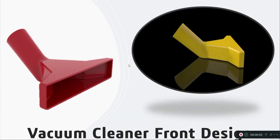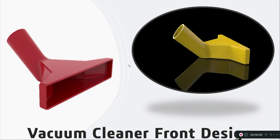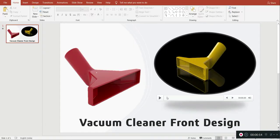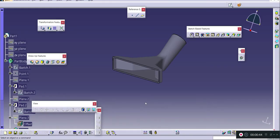Hi friends, this is Ranjit. In today's session we are going to draw a vacuum cleaner front using CATIA V5 car design workbench. The basic dimensions for this vacuum cleaner are given: 68.8 and 60.5, with the angle between two lines being 140 degrees and the angle made by one line with respect to the horizontal being 154 degrees. The final product in CATIA will look like this.